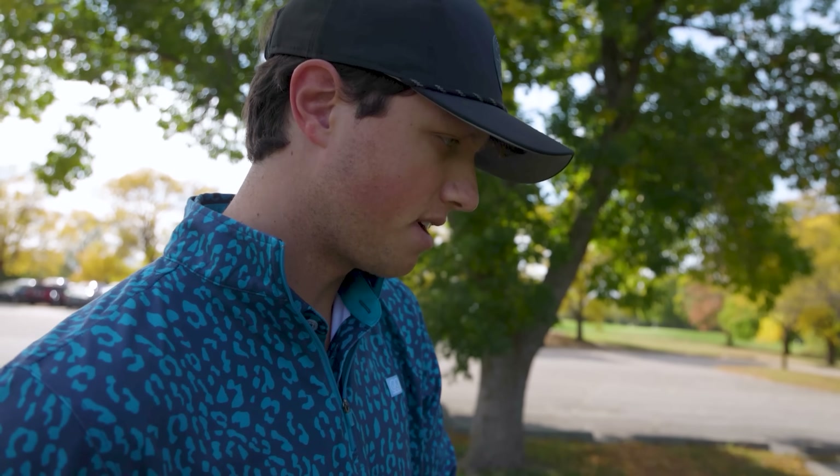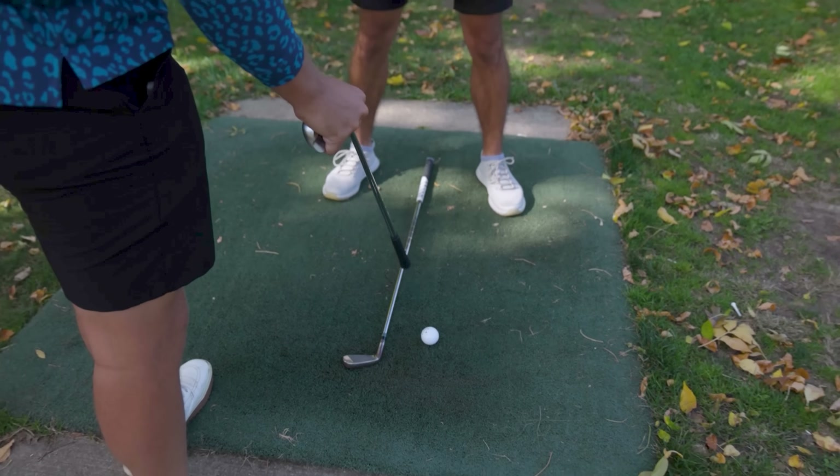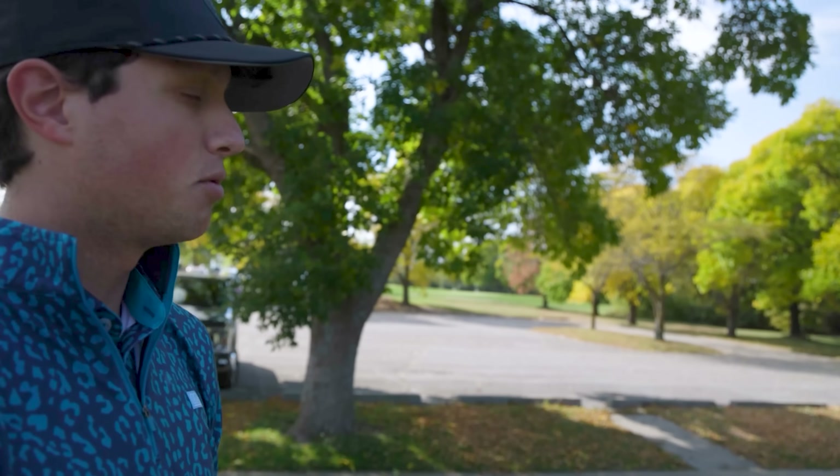Let's look at Micah's ball position right here. As you guys will notice, if that were center, he's two to three balls ahead of center like he said. You don't want to be playing these long irons back in your stance because you're going to hit them too low and you're not going to expose enough loft. That's what happens a lot with long irons — people hit them too low. If you want to get that height, you've got to move the ball up and swing confidently.